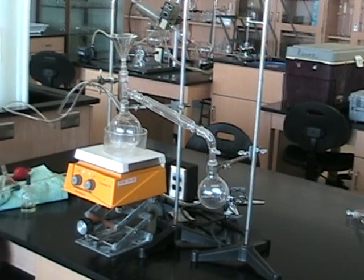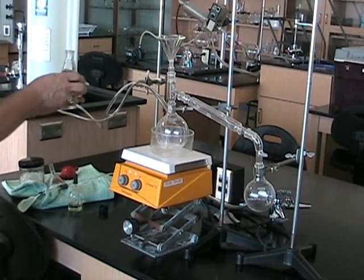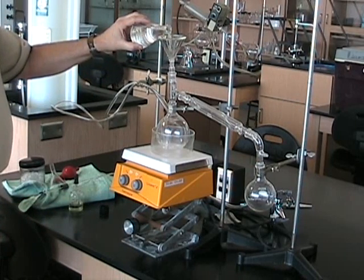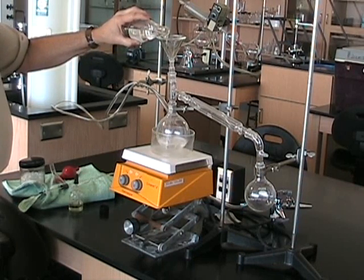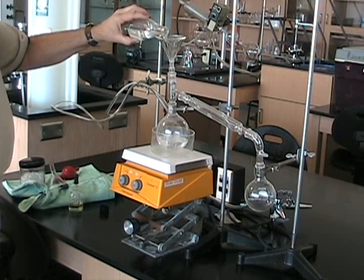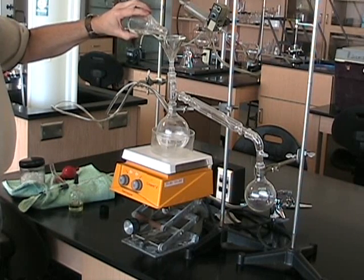We're going to charge the flask using a 60-degree filtering funnel right down the old thermometer port. And here we go with our magic elixir. We use a funnel to do this so that the liquid pours straight down into the bottom of the flask and doesn't go down the side arm into the receiver. The reason for that, of course, is purity of the product.